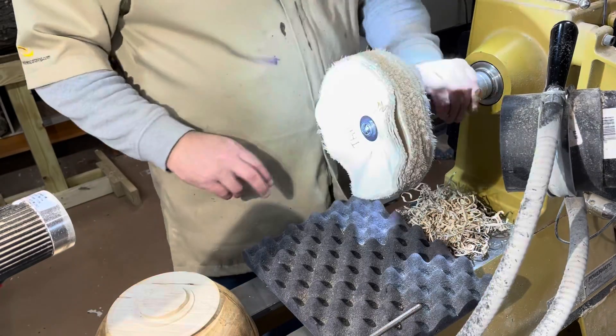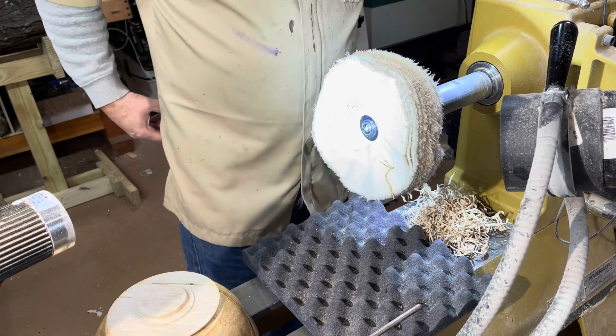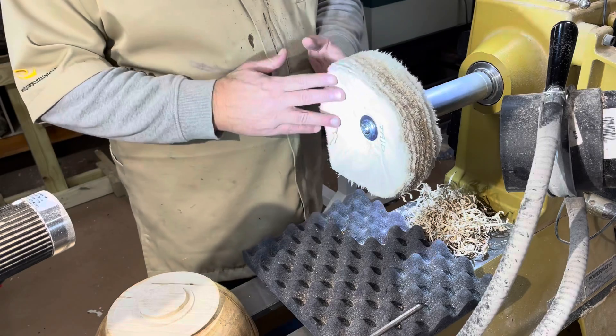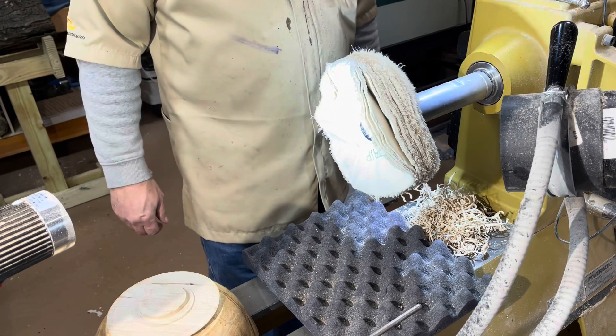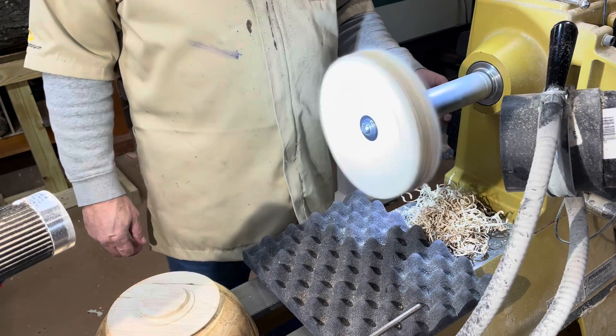I went ahead and switched my chuck out and put on my buffing wheel. I have this little adapter here that brings it away from the lathe — it's specifically made for these types of buffing systems. You basically want to run your lathe speed up to about 1700 RPM.